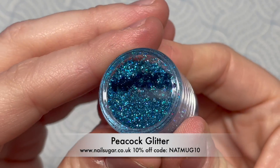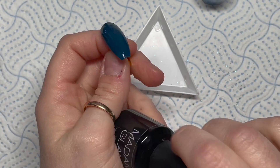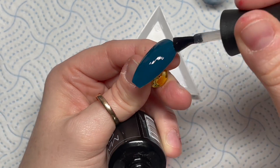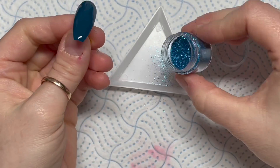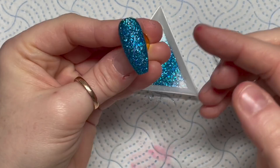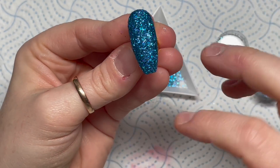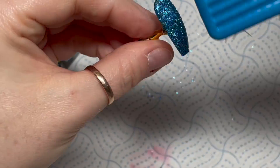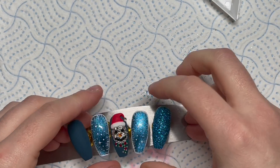This is the glitter, it's called Peacock - it's a fine blue holographic glitter from Nail Sugar. You can use code NAPMUG10 to get 10% off any glitter from Nail Sugar. You can also use code NAPMUG30 for Madam Glam to save 30%, or you can become a VIP and get 50% off all the time - Madam Glam gel polishes are literally one of my favorites. I've sugared the glitter into the uncured no-wipe top coat, then I'm popping that in the lamp for a double cure. Then using a hard brush I just brush over it to remove any loose glitter so the client won't end up with glitter on their face.